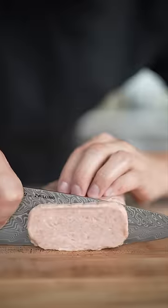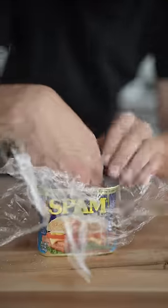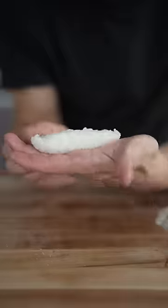Let's make spam musubi. Slice your spam, and prepare a cup of sushi rice — rinse it off, then once it's cooked, season with sugar, oil, salt, and rice wine vinegar. Line your can with plastic wrap, fill it with rice, and then you have your base.